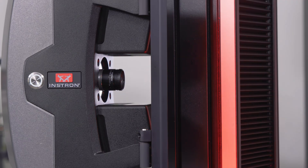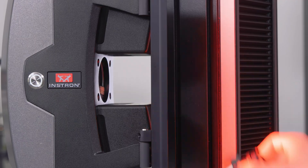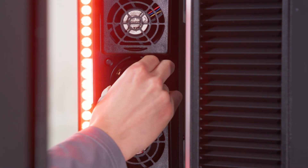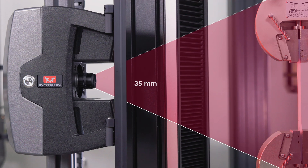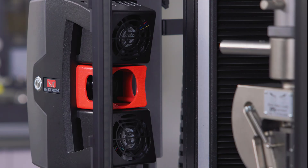Making it easier for operators to perform periodic calibration checks to ensure the extensometer is dialed in and ready for testing. The AVE platform adapts to your testing needs, allowing you to quickly change out the lens to accommodate a wide variety of gauge lengths and elongations. With the new kinematic mounting, lenses automatically snap into the factory calibrated location.